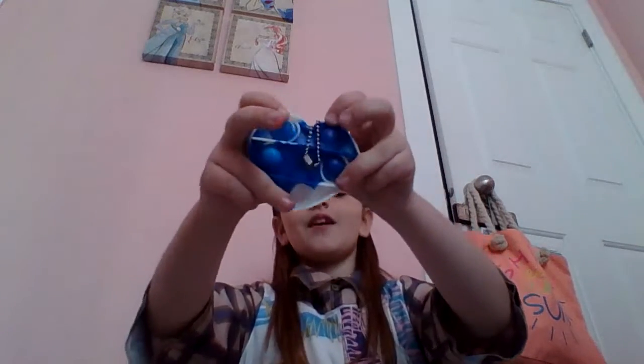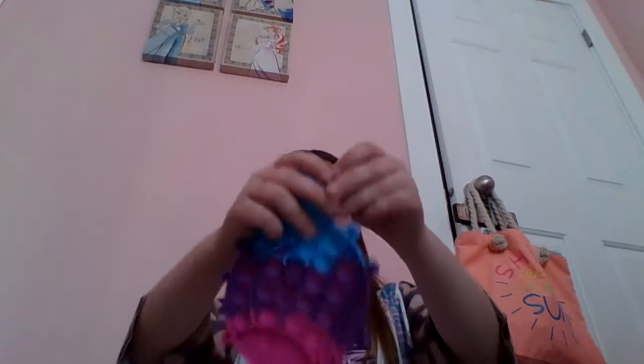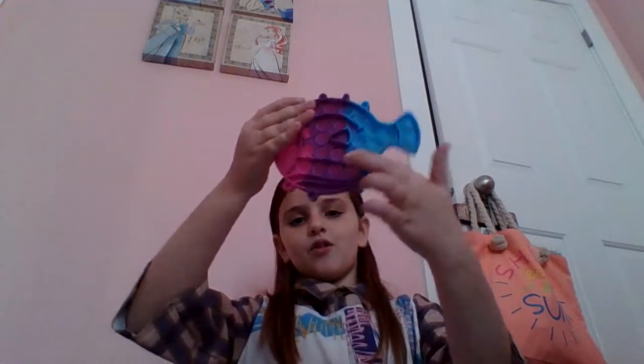So next I've got this mini heart puppet. It's not really that mini, but it's blue and tie-dye. Next I've got this fish puppet — it's blue, purple, and pink. Pretty good pops. I've got this pizza puppet. It's really cute and it's pretty good.